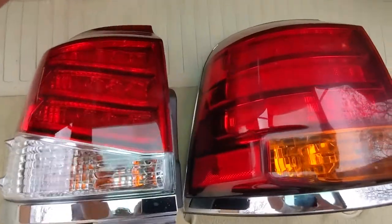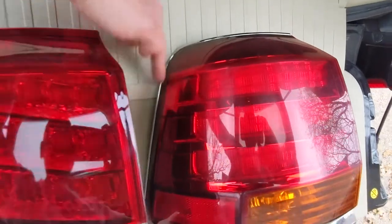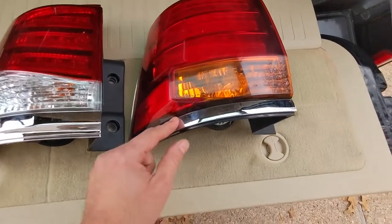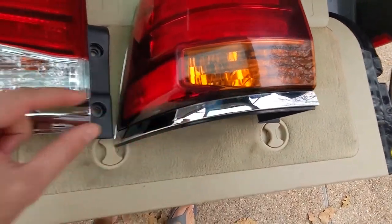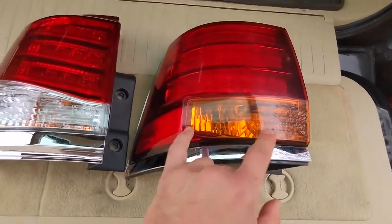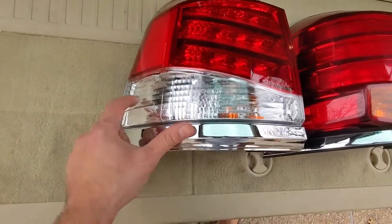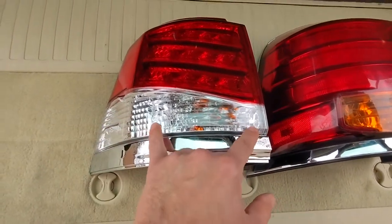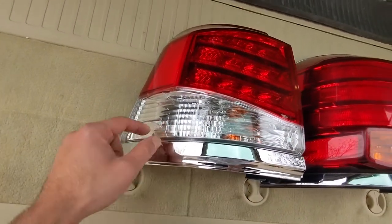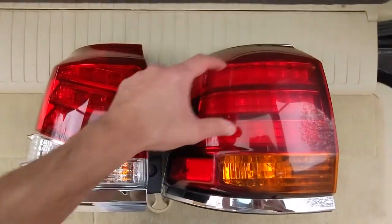You can see the difference between the two. At the top edge and around the side there's no chrome trim on the newer style. The bottom that used to be a smaller chrome trim is now a bigger chrome trim. The turn signal used to be just this small spot here, and this section is actually just reflector — just a different look overall.